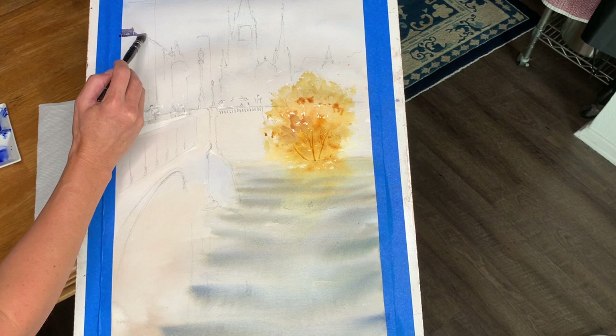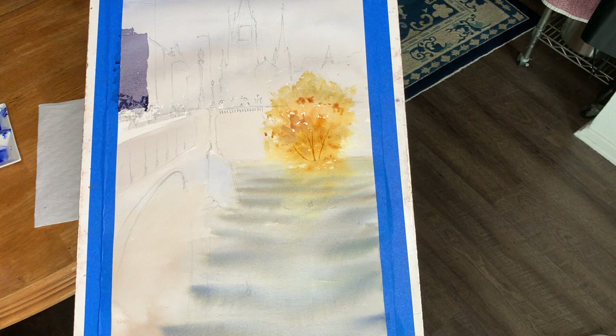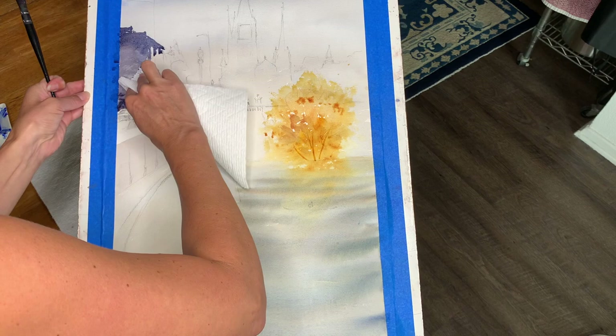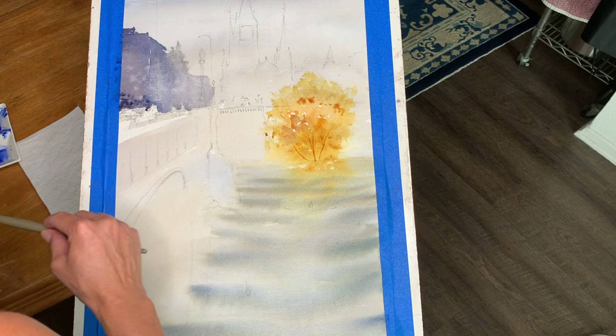Now it's time to start pulling the mid-tones across. I mixed up a thicker batch of that purpley blue that's been grayed down, and I'm still skipping little holes to break it up a little bit and adding some darks and spritzing it. I want lots of texture in here, and the center area I'm just going to blot away so that it looks a little faded and foggy.